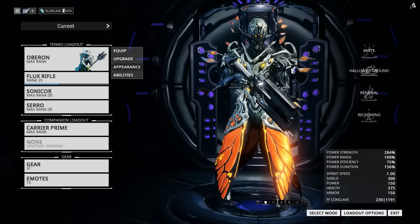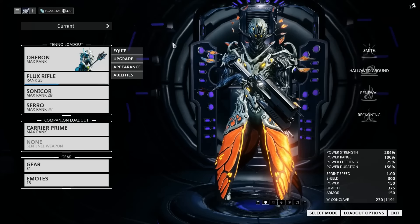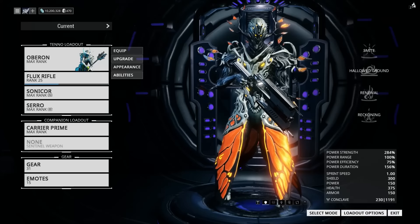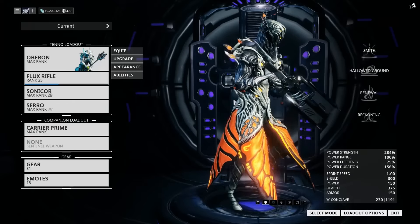And because, quite frankly, this is the only time I will ever make a video about Oberon, you may as well have Oberon for this. And also, someone gave me a skin for him, and I am now honor-bound to use it for at least one video.